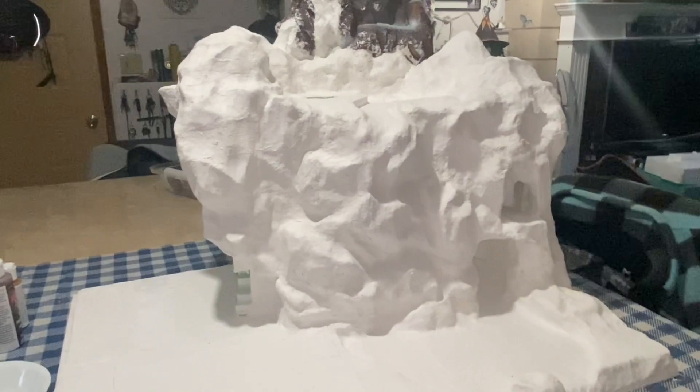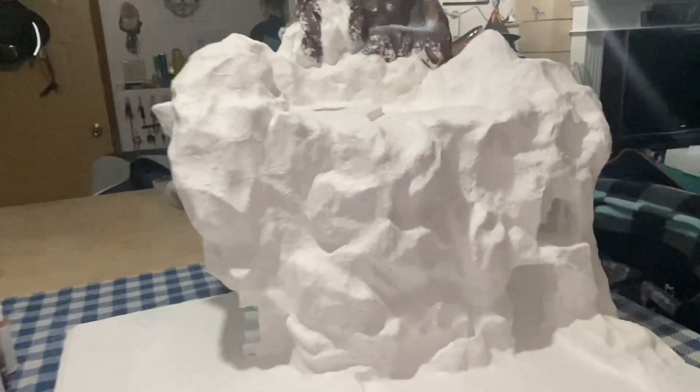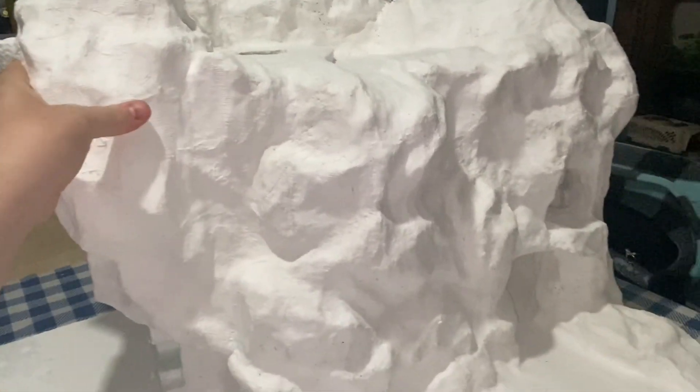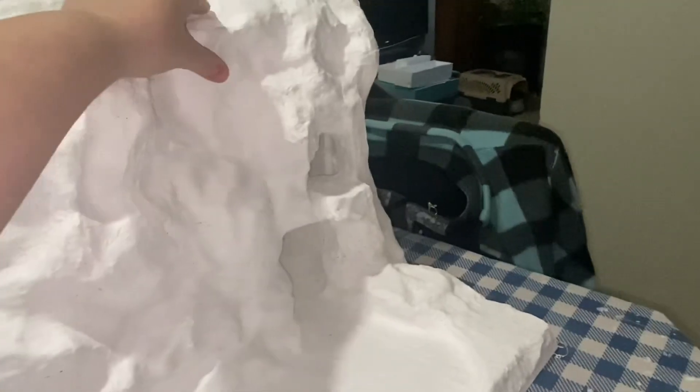Hi friends! I am back and this is done. It has two layers of the casting material and it is 100% solid — it is hard everywhere with no soft spots. There are a few little holes here and there, but I'm not too concerned about that.